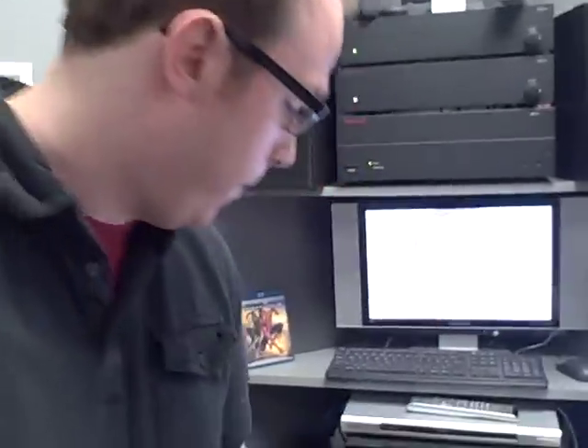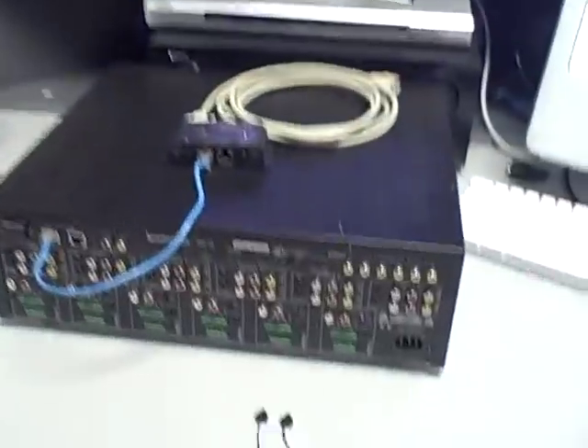Hey everybody, really cool tip that we're going to show you. Did you know that you can actually diagnose your IR problems with your camera phone? It's really easy. Let's show you — here we've got a little setup. We have a flashing emitter and a non-flashing emitter.